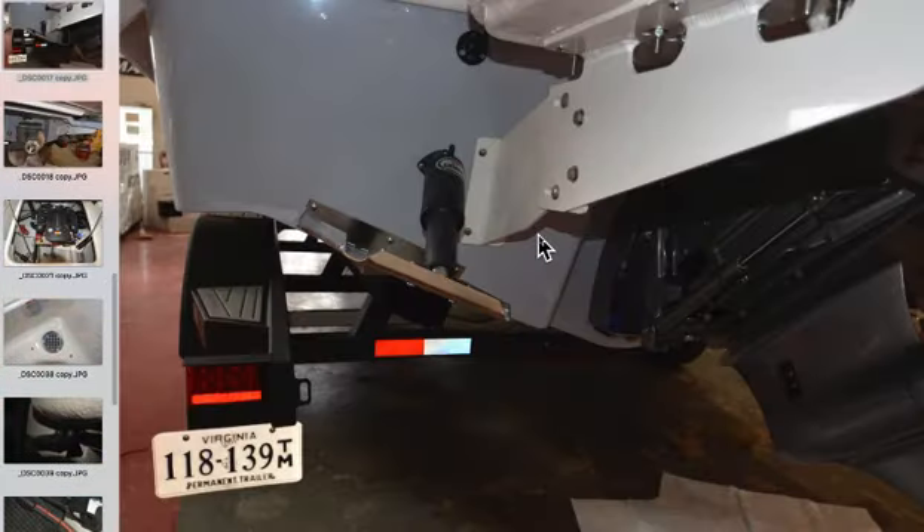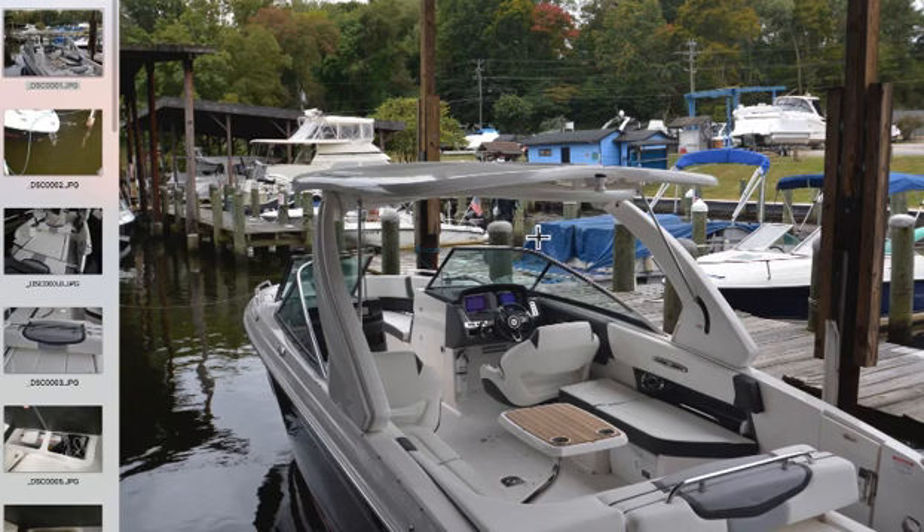The sea deck material you saw on the swim platform also covers the entire floor — we just don't have it deployed because we want to keep it nice for the eventual owner. I hope you found this helpful. Feel free to call me at Hoffmaster's Marina in Woodbridge, Virginia at 703-494-7161 if you have any questions, or email me at joe@hoffmasters.com.